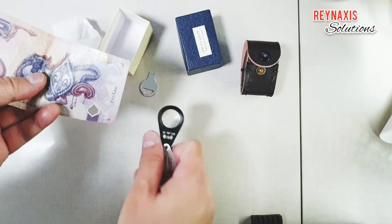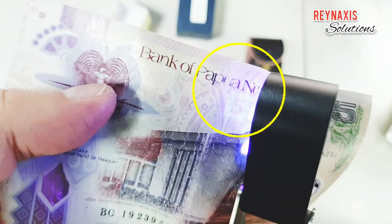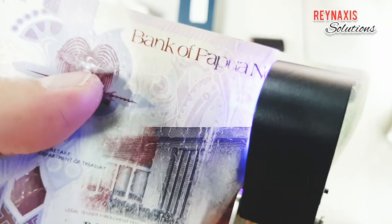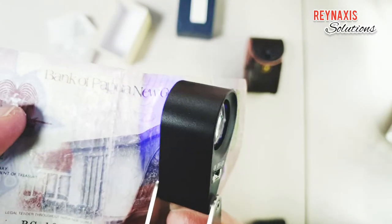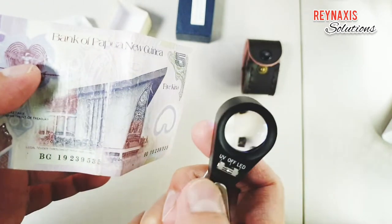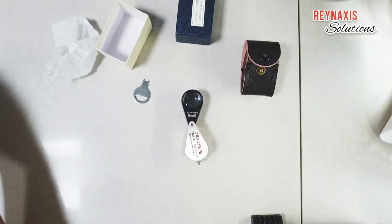I have a 5 kina here — this is a 5 kina bill from Papua New Guinea. You can see there's a secret number 5 that is embedded on the paper, on the note. So you can use this to see if the money is authentic or not.